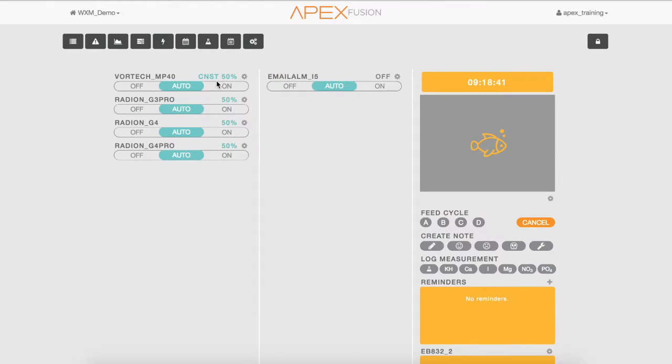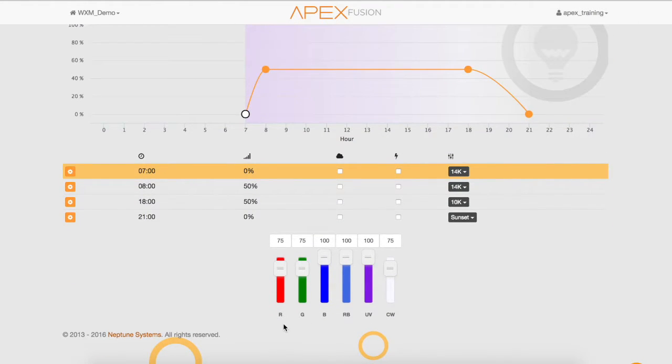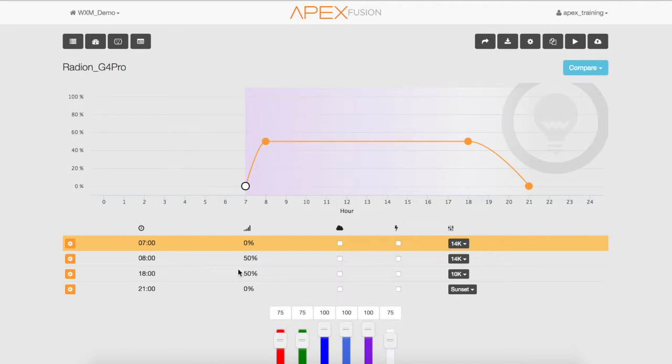As you can see, we have a Vortex Pump, Radeon G3 Pro, a Radeon G4, and a Radeon G4 Pro. On the G4 Pro, you can see there is only six color channels, just like the G3s. So to be able to add the two new color channels, let's update the WXM.